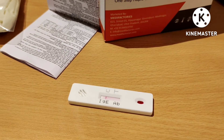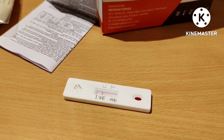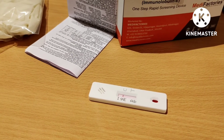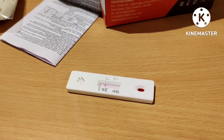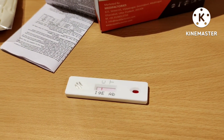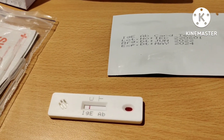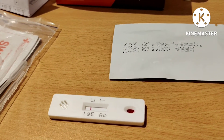Here you can see a band has already appeared, but we still have to wait for 5 minutes to get a clear band. You can clearly see we are getting the control line but not the test line — still, we have to wait the full 5 minutes for a confirmed result. After 5 minutes, here you can see the clear band of the control line, and the test line is absent. This means the test is negative — the person tested was not having any IgE allergic reaction or elevated IgE amount in their blood.